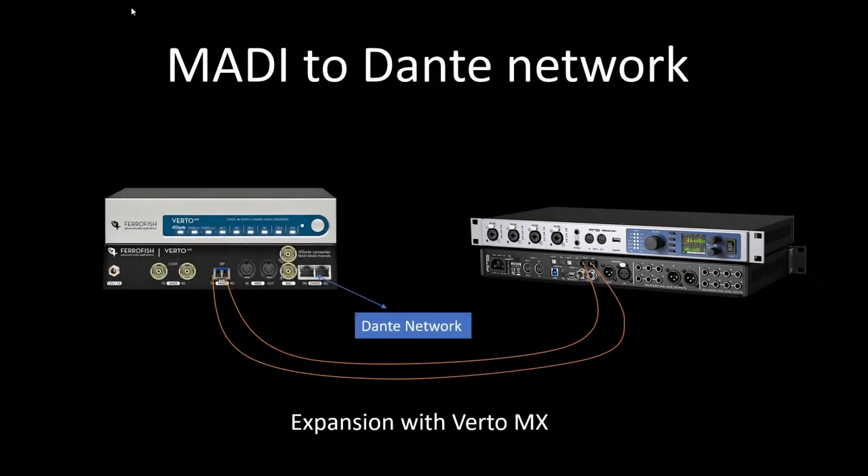We can do a similar solution for a Dante network as well, either using RME's Digi-Face Dante or the Ferrofish Virto MX, which gives us MADI-to-Dante bidirectional conversion. So here you connect your Dante network, the Virto converts that into MADI, sends it down the MADI line, and coming back the other direction it goes the same way — MADI to Dante.